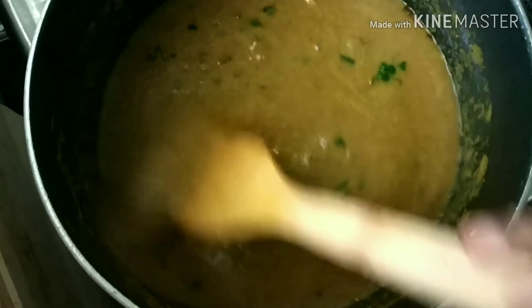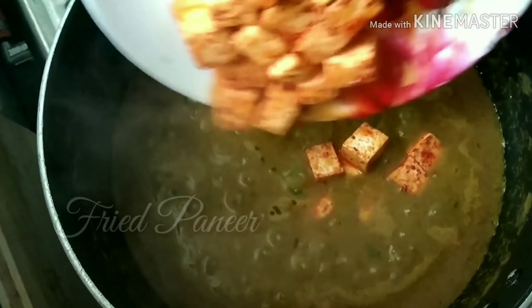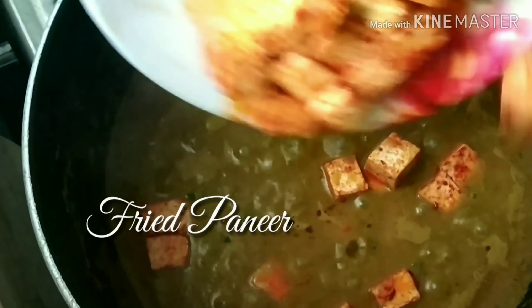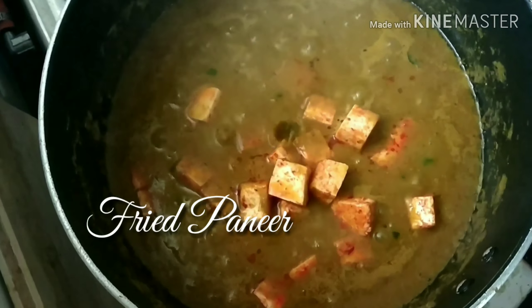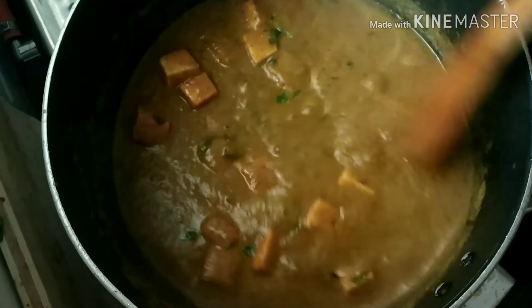Adding 25 grams of tandoori masala — I have taken the Eastern tandoori masala here, and that is why I have named this gravy as tandoori masala gravy, as I'm not using any other spices. Adding in the fried paneer and stirring that well.